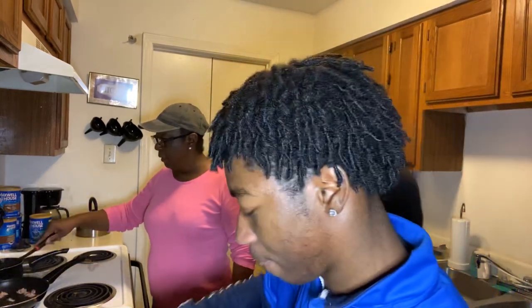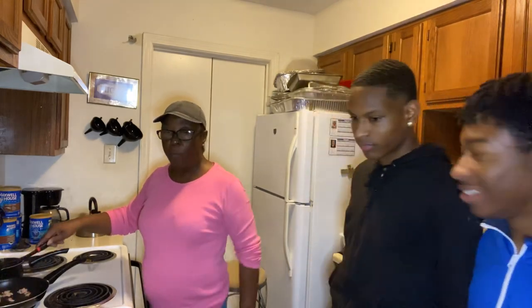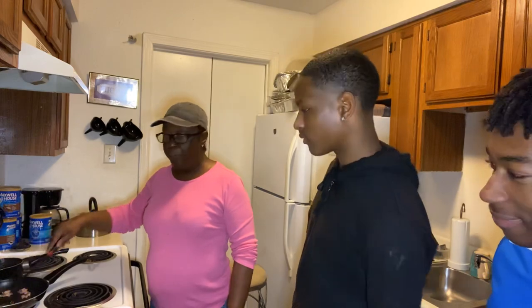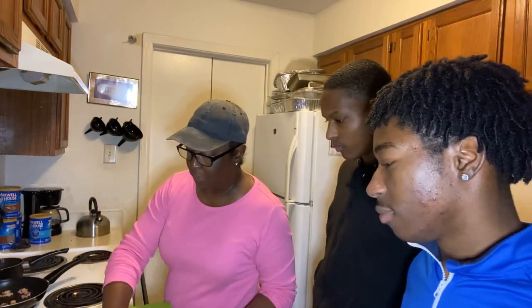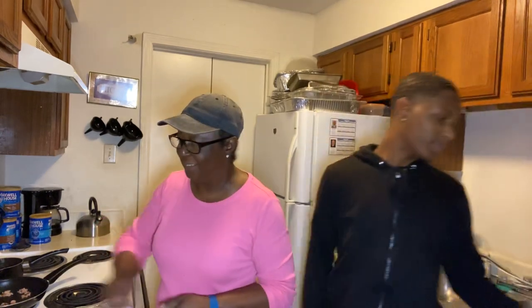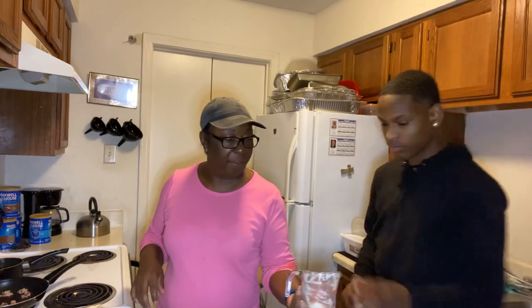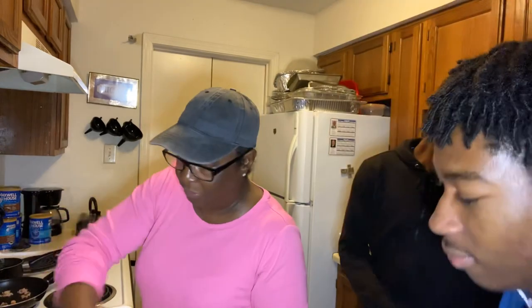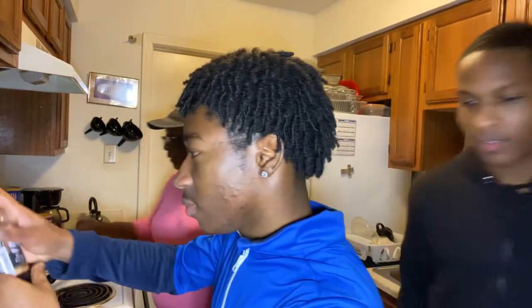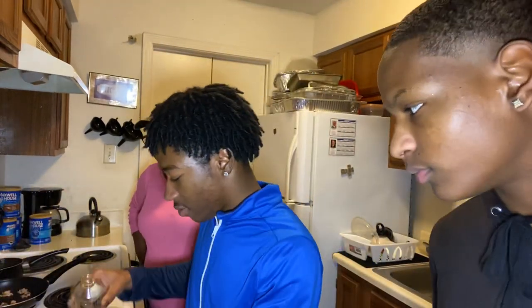We're still cooking the bacon. We got our waffle grill on. Oh yeah, we really doing it here. Sheldon, I need you to go ahead and add a little vanilla extract to your waffle mix. You only use a capful — that's right, a capful.